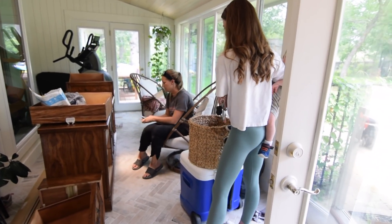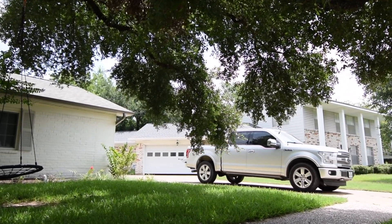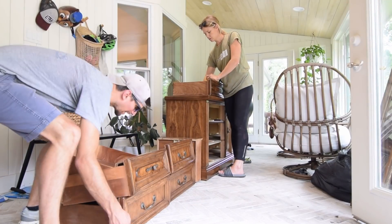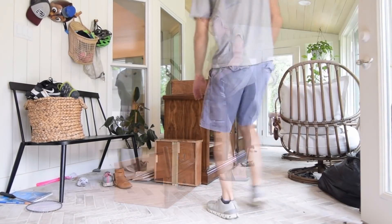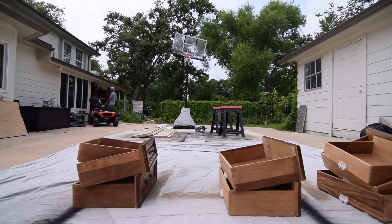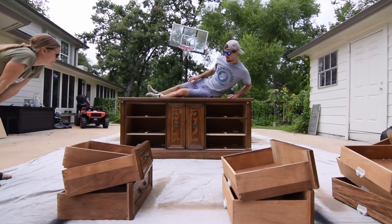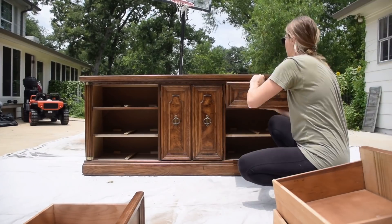Hey everyone, welcome back! It's Dean and Andrea, and today we are bringing you another furniture flip. This piece was a commission from a girl on Facebook Marketplace who saw one of our previous pieces and loved it. She actually picked all of the hardware, the pink color, and brought us her piece of furniture to work on. We're excited to share this piece with you, so without further ado, let's dive in.